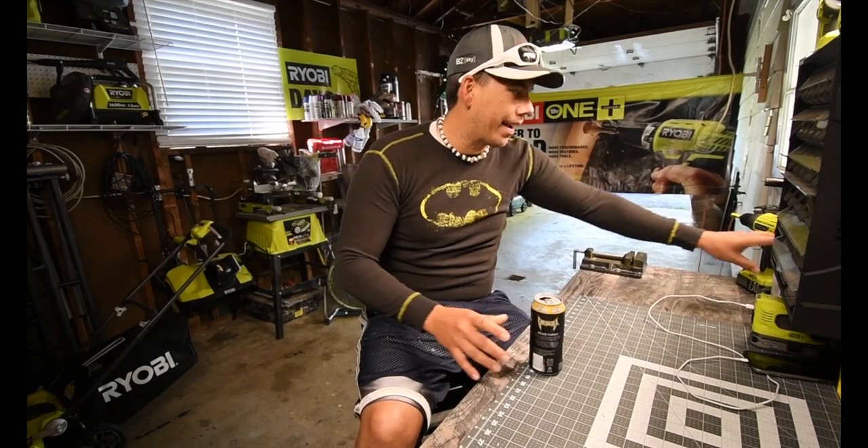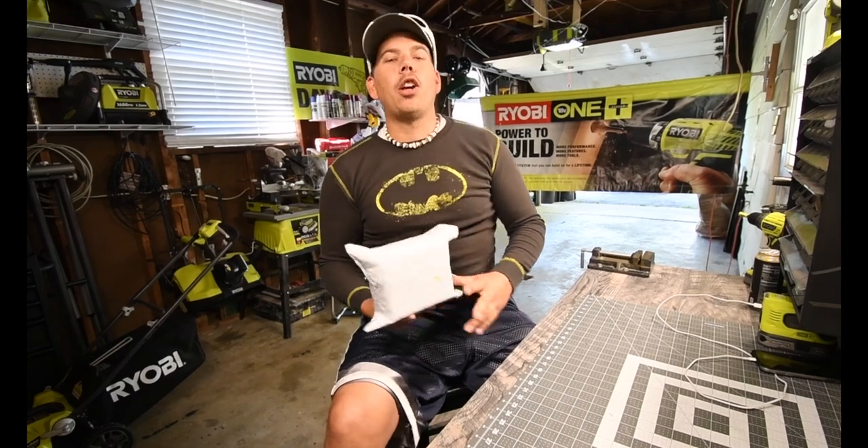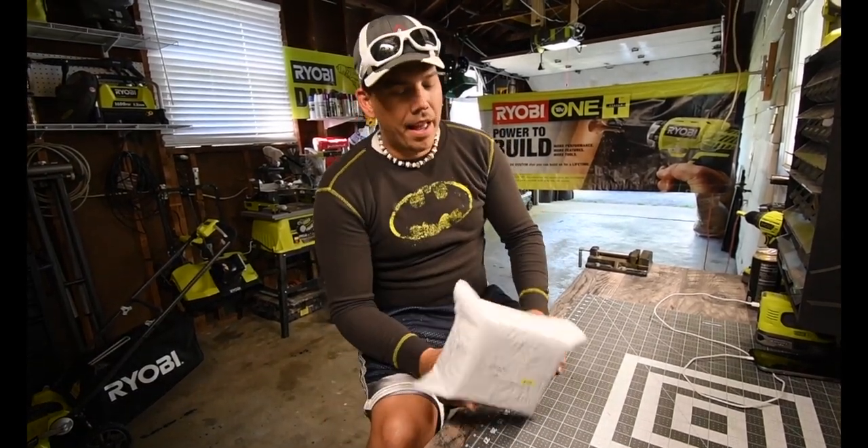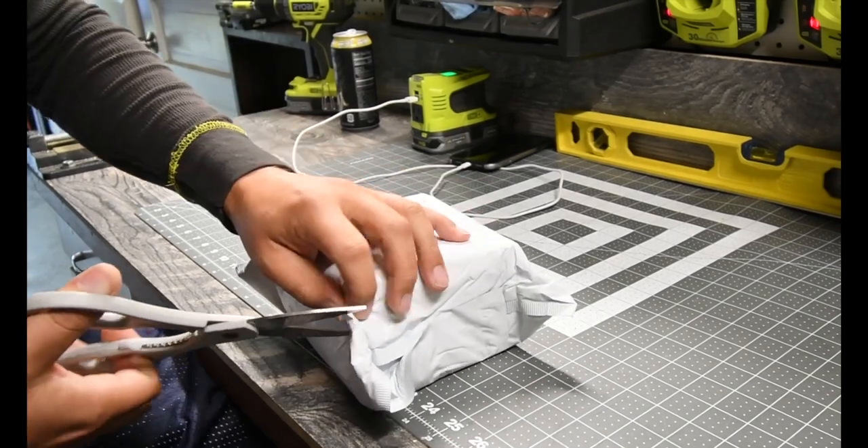Today we're finally going to unbox something I've been wanting to open for the past week — a very special Ryobi item. It's a Ryobi fishing reel. I found this on eBay a long time ago but never bought it until now. I thought it would be awesome to reveal it here and actually test it and use it. So without further ado, let's unbox a Ryobi fishing reel.